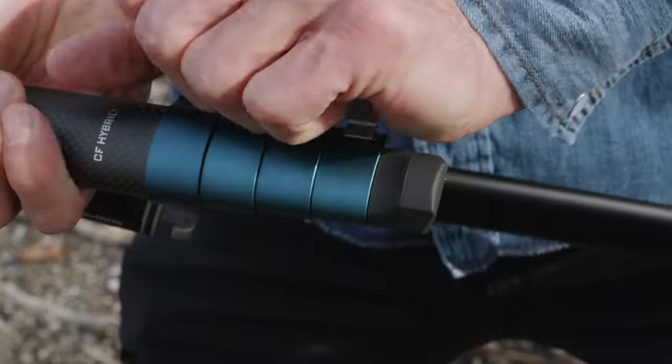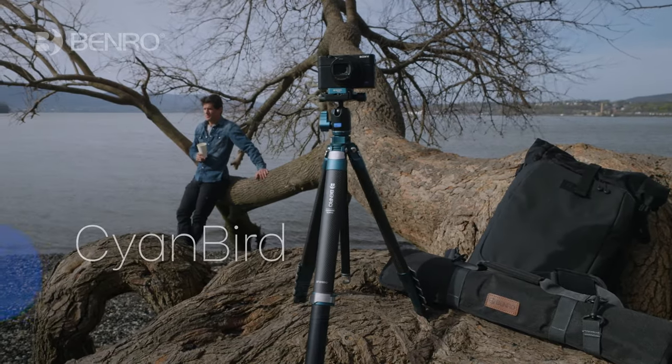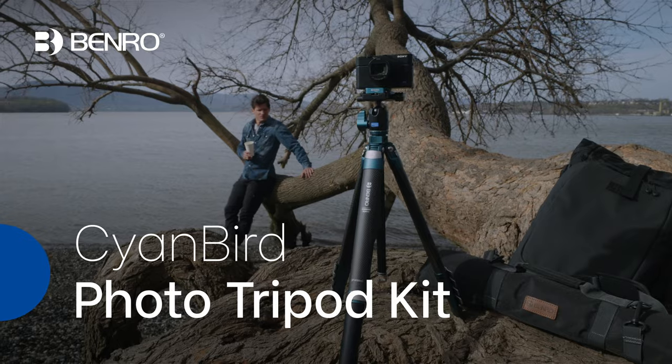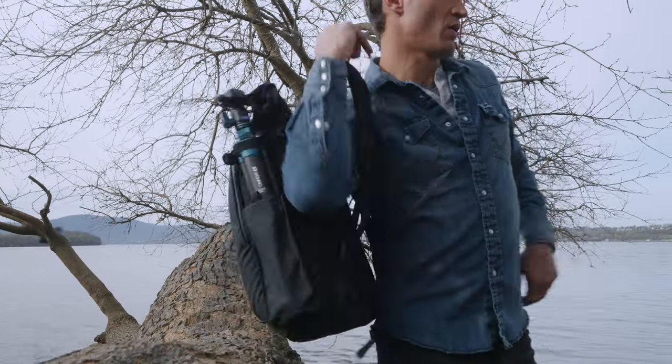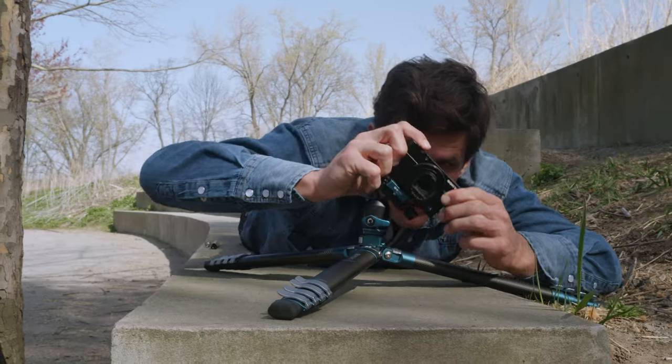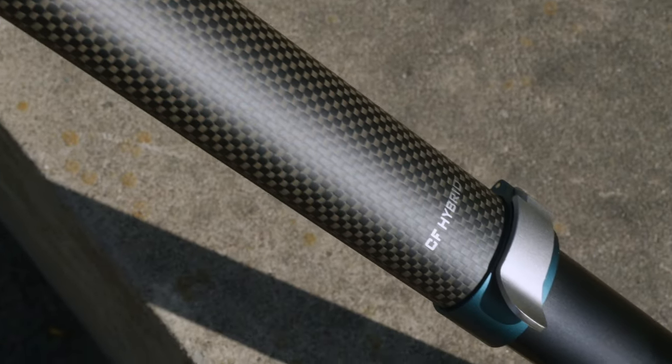Attention all content creators — the Benro Cyanbird is the solution you've been dreaming of. This lightweight, travel-friendly tripod is the perfect companion for all your creative adventures, featuring an ocean blue design with carbon fiber and aluminum construction.